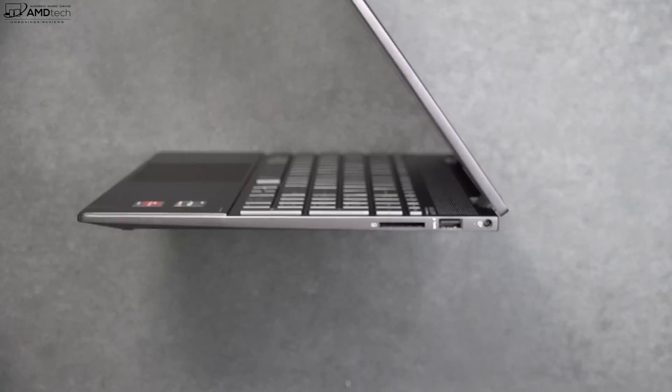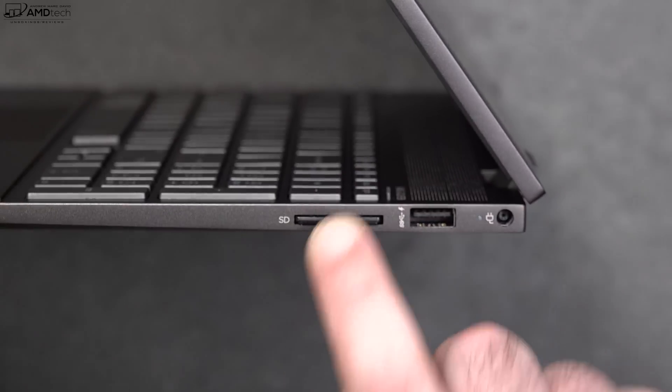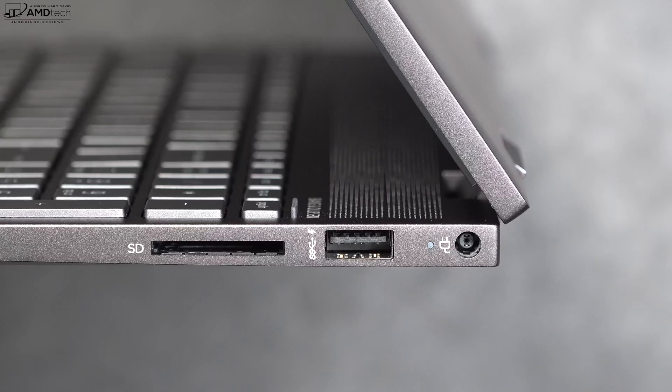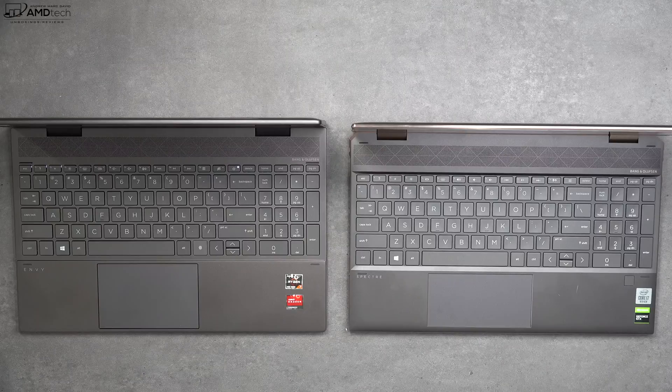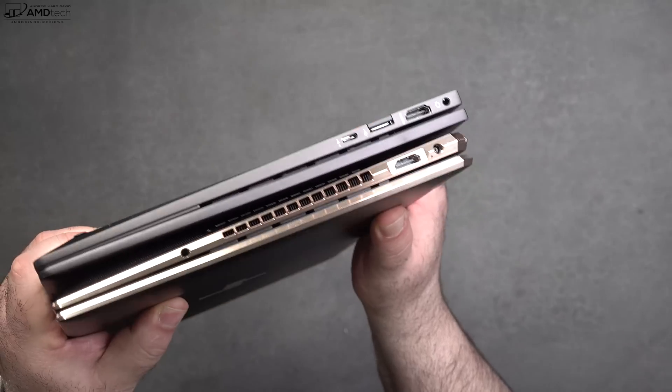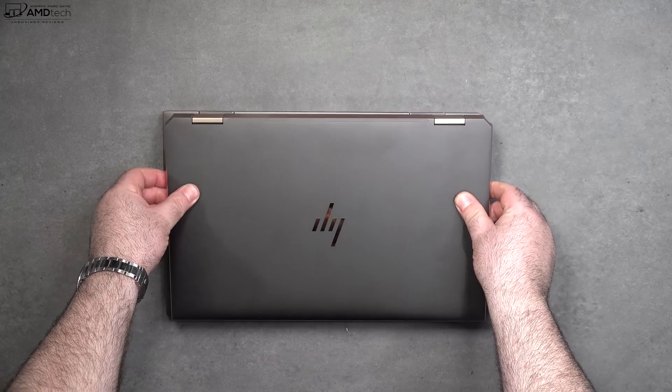On the right side there's a full-size SD card reader where the card sits flush with the device, another USB-A port, and the power port. There's no Thunderbolt 3 since this runs an AMD processor. For size comparison, here it is next to the HP Spectre x360 15T — the Spectre is a little bit smaller but not by much.